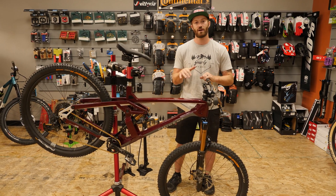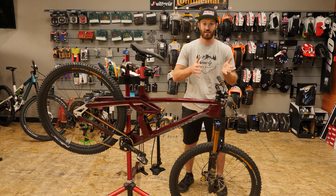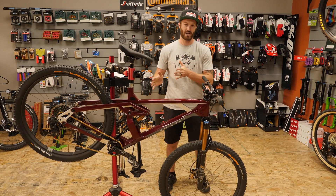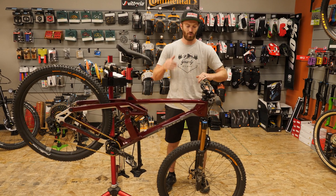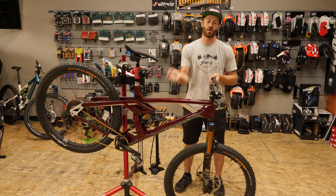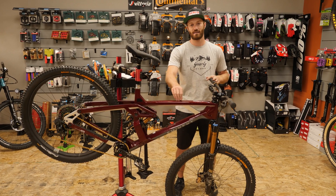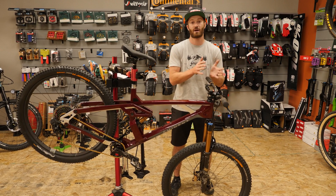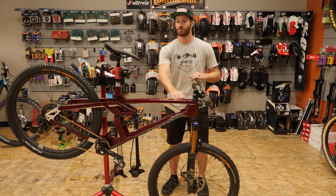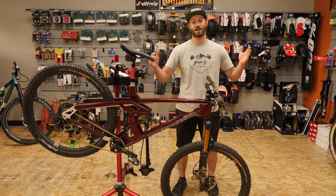In this particular video, we're going to go into what I deem is most important to understand, and actually feel on the trail, which is anti-rise, otherwise known as brake jack. Before we get started, we really hope that this video series will help you buy your next mountain bike and understand your own riding. It does not mean Eminent is the only bike brand doing it — I can speak on this bike the best because I ride it.